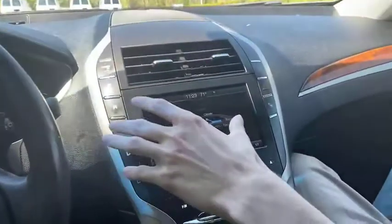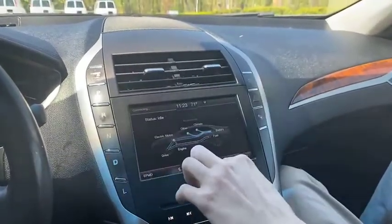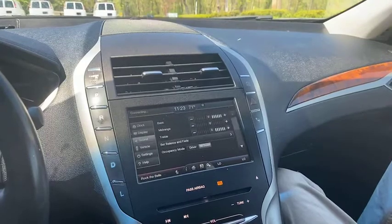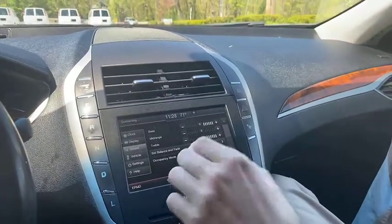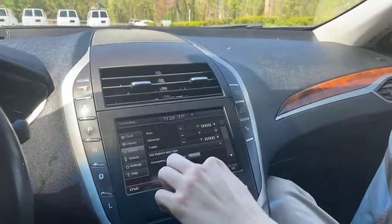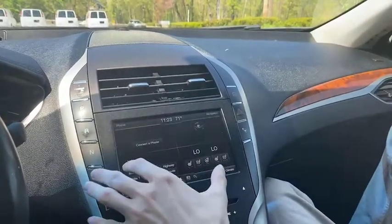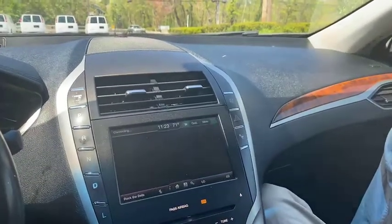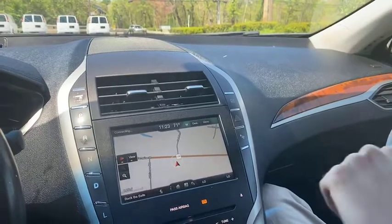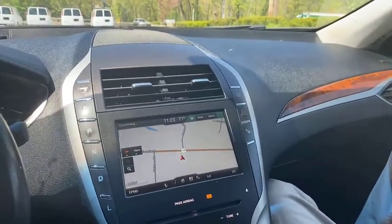Right here we can see — now we're idle — we can see what exactly is taking up the most power for our car. We can go into settings here, control our different vehicle sound settings as well. Back to home. Control our Sirius XM. We can connect our phone with that Bluetooth or that USB. We can also go into our navigation — see right there, built-in navigation. Awesome feature here. Control it all right there.